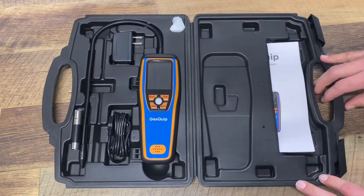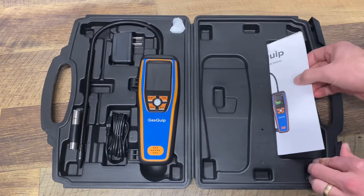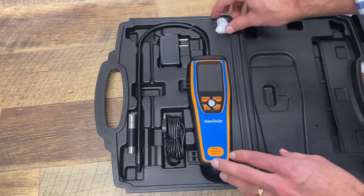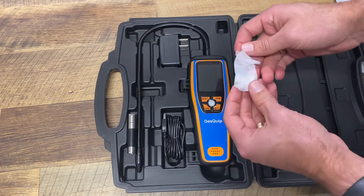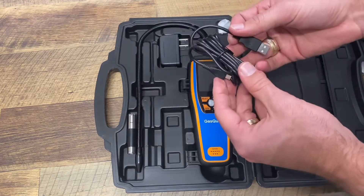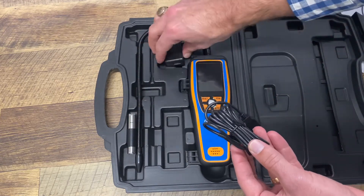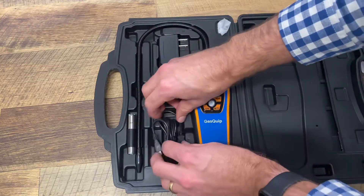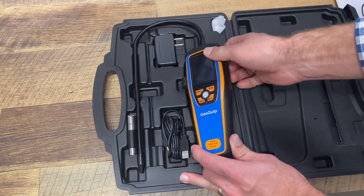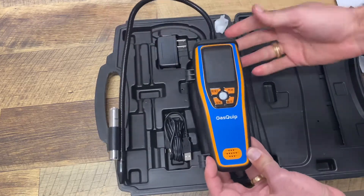Take a look inside. We've got an instruction manual and we have the unit itself, some extra filters, a charging cable, and power brick. And then the actual unit itself.